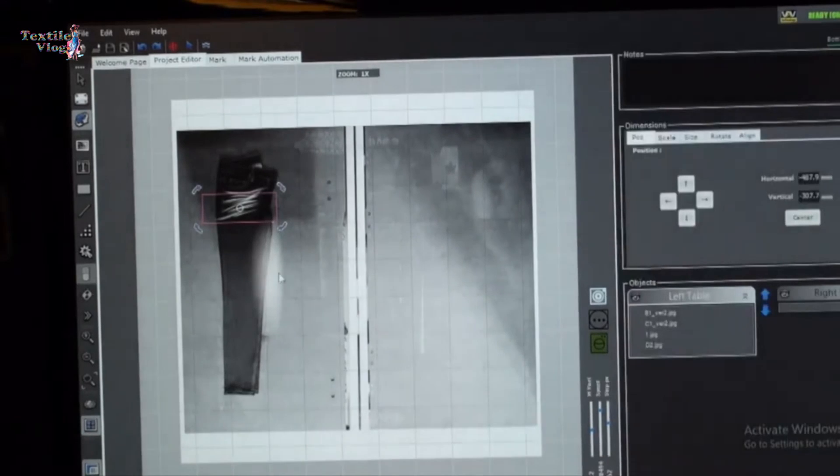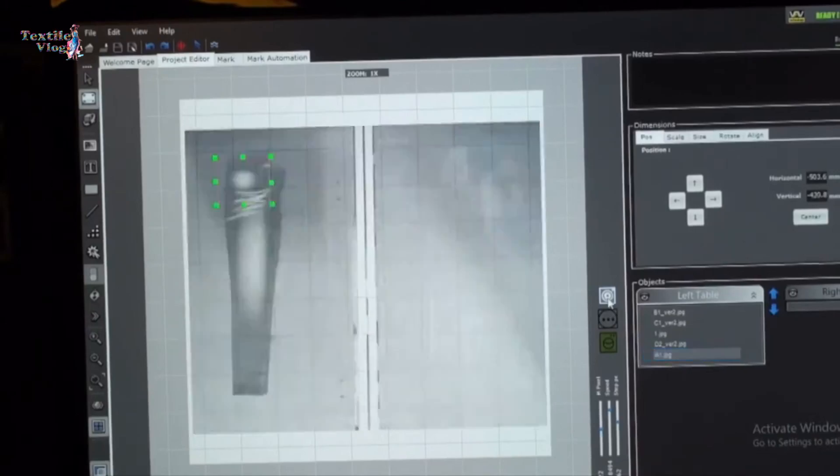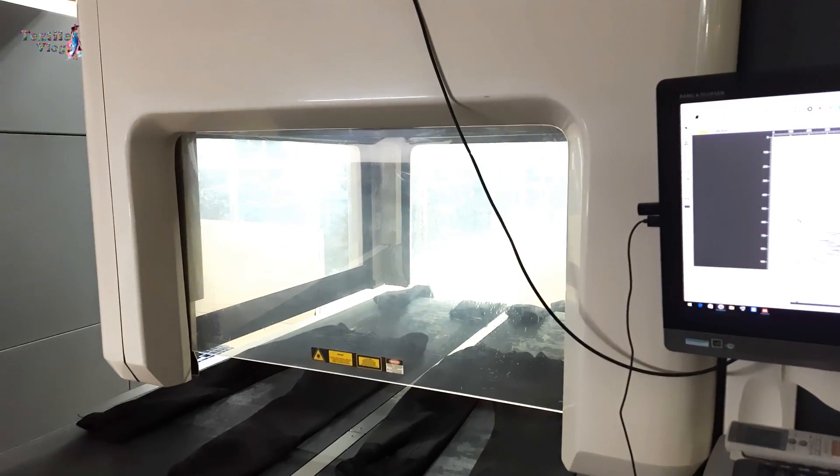Designers craft intricate patterns, logos, or even text using specialized software. This digital design serves as the blueprint for the laser engraving process, allowing for unparalleled precision and creativity.